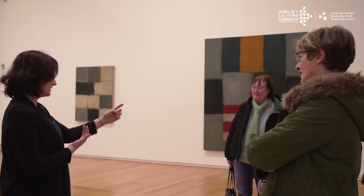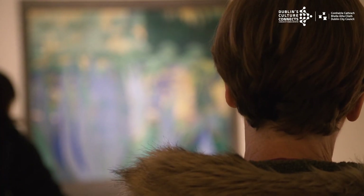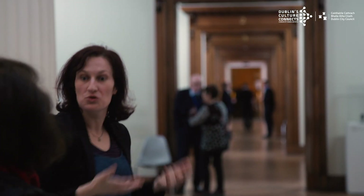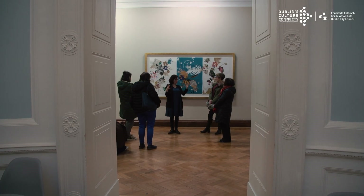Ashley Downey from the Hugh Lane Gallery brought them on a meditative walking tour. It was lovely to have the opportunity to walk through the gallery spaces and experience those very subtle changes of artist styles. Not only are you looking and reflecting at the work, it's a lovely space to walk through and to really have a more sensory experience of the gallery as well.